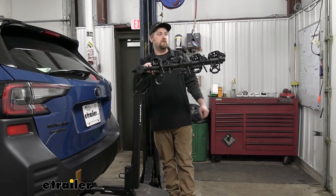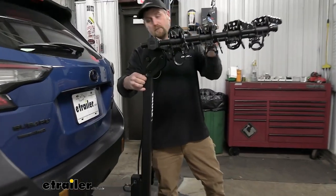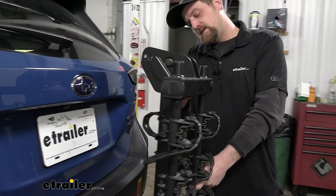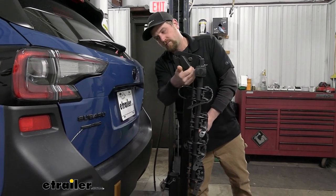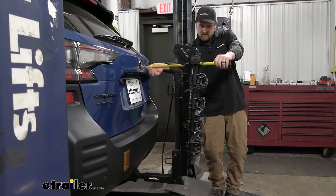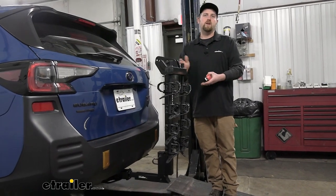However, the arms do fold down. If you're not going to be riding or don't need to carry your bikes around, you can swing the arms down. There's a pin and clip here — pull that out, swing the arms down, and that'll free up quite a bit of space. With it folded, it looks like it's only going to add about 17 inches. So unless you have a really small garage, you should be in pretty good shape.